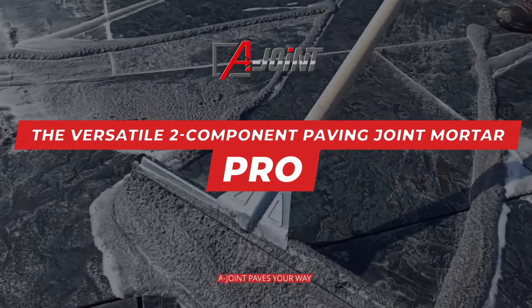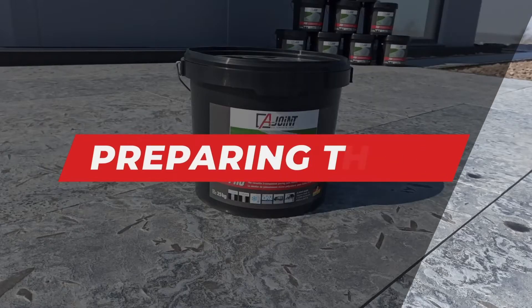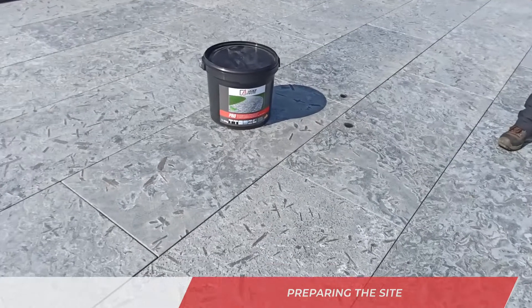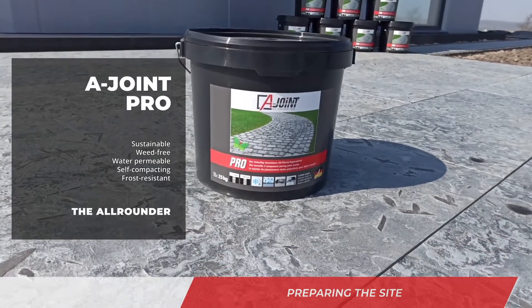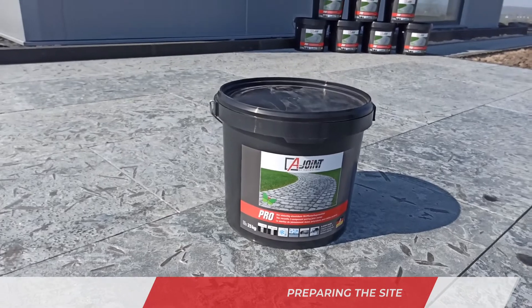Hello and welcome to a new joint product video. Today we show you how you can easily joint with Pro. The surface to be grouted must be freed from all dirt. Adjacent areas that are not to be grouted should be masked or covered. To avoid settling, use a permanently water-permeable and load-bearing substrate.